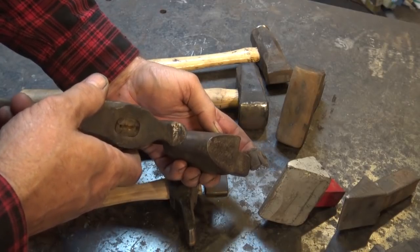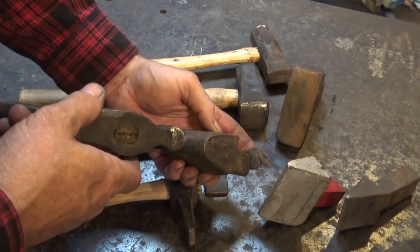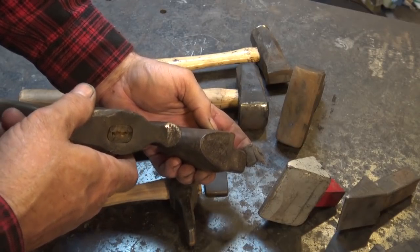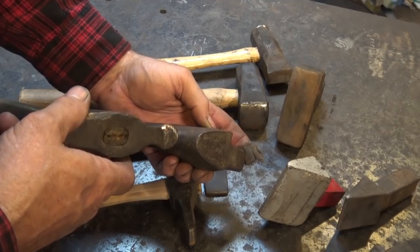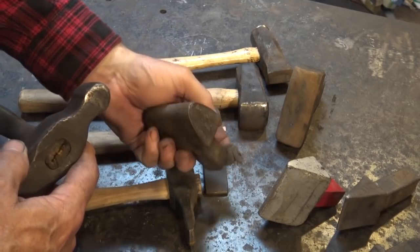But this is the traditional way fullers looked. When you have a striker in the shop all the time — and most old shops did — this is what makes the most sense. Since most of us don't have that, we go to the fullering jigs and the guillotine tools and the spring dies and things like that.